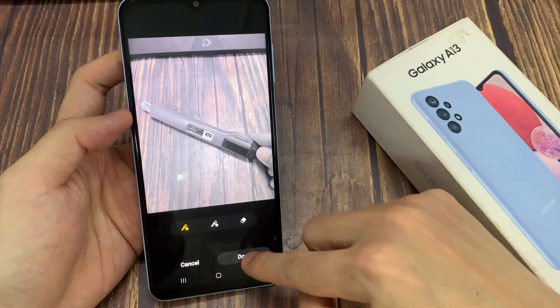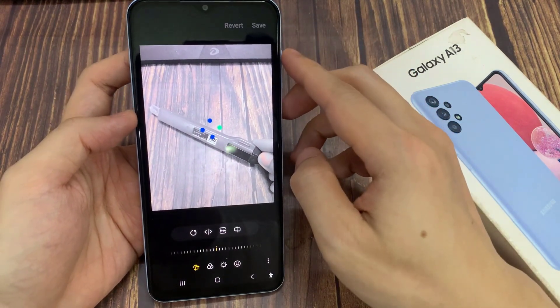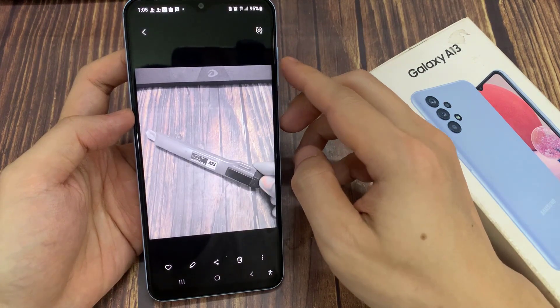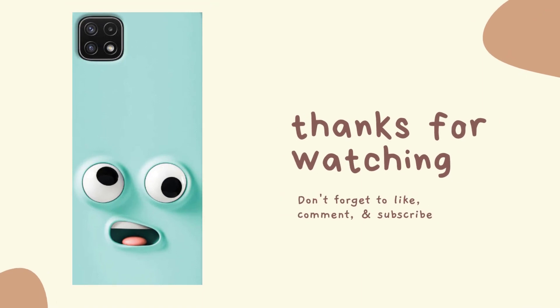Tap done. Then tap the save button on the top right. That's it, these are the steps to use spot color in Samsung Galaxy A13. Thank you for watching this video, please subscribe to my channel for more videos.